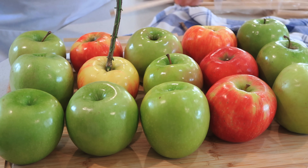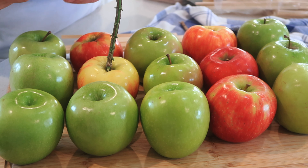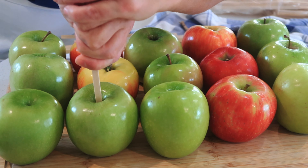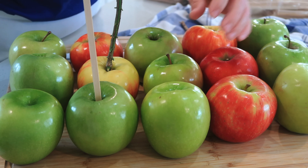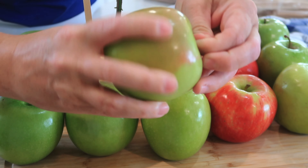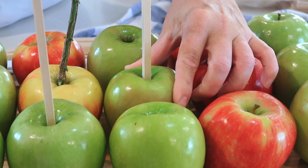Also, the best apples to use — I am using Granny Smith apples, those are the green ones here. I also like to do some red ones because some people really like red apples. They aren't quite as tart as the Granny Smith, but they are so delicious too. Any kind of tart apple that you want to use is going to be great.